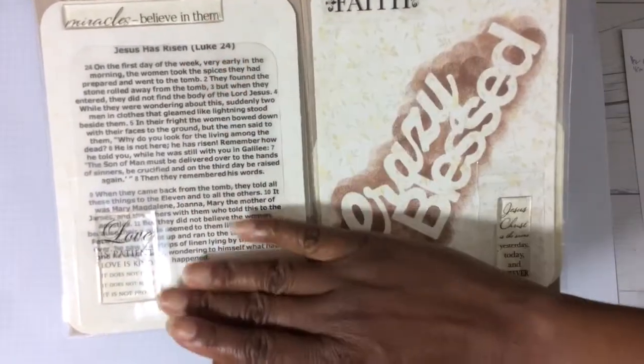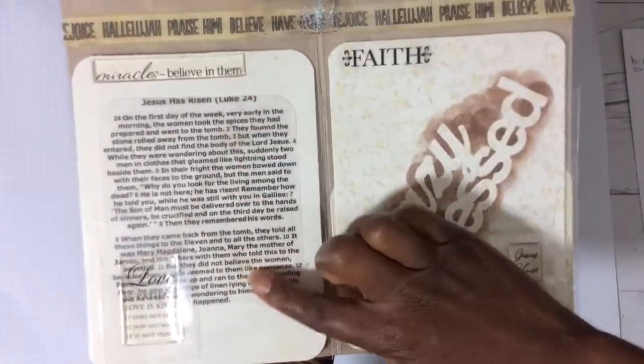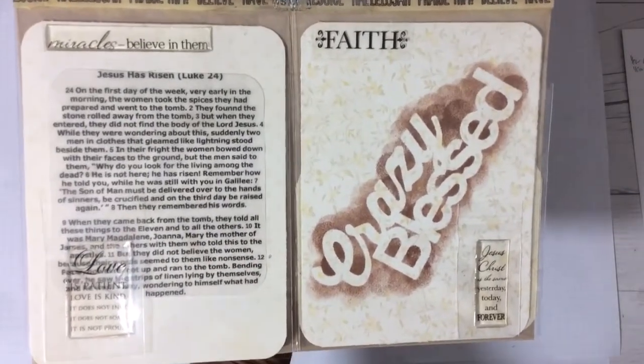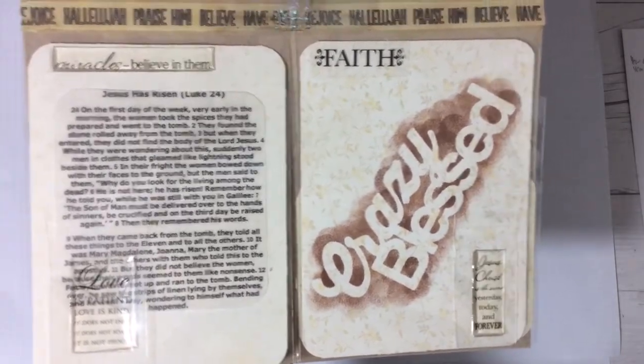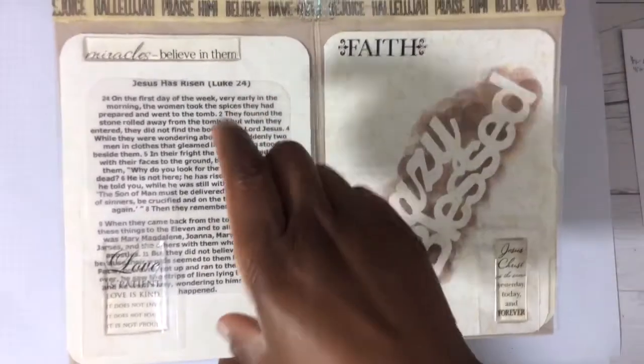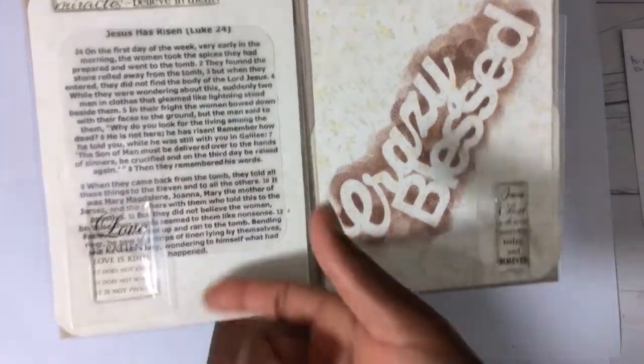I printed out the passage of Christ's resurrection on vellum, and you can read all about that here. The great thing about Bible cards — for individuals, or even if you do read the Bible, it's a nice refresher. You read the Bible right in the card, and I love that.